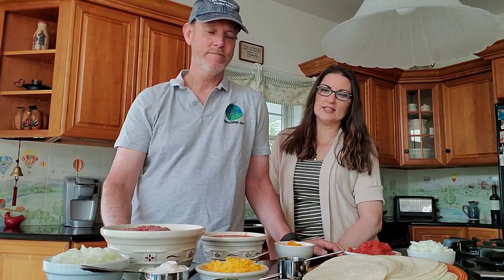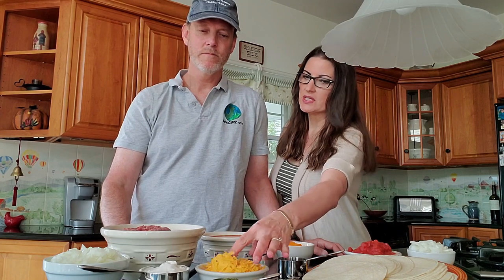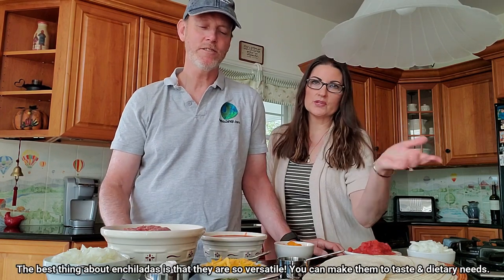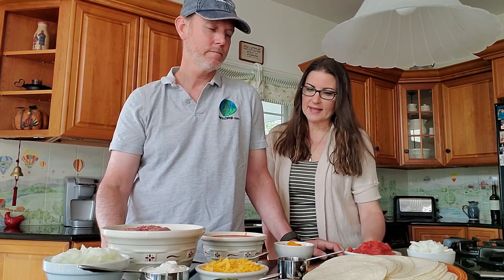We have some really nice Mexican music playing in the background, and I'm getting really hungry. We also have dairy-free sour cream and dairy-free cheese to deal with food sensitivities — you can use anything you want for that. And we have the sweet onions too.